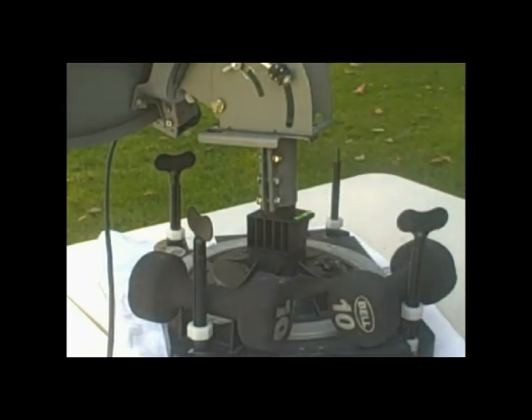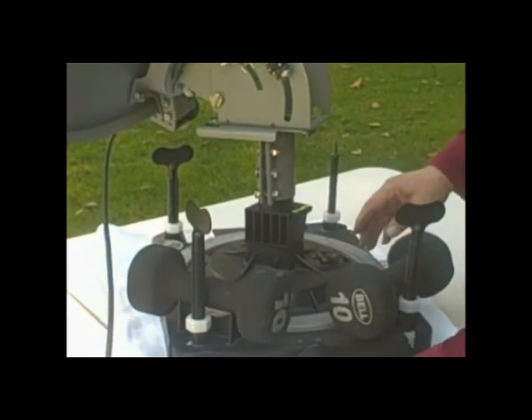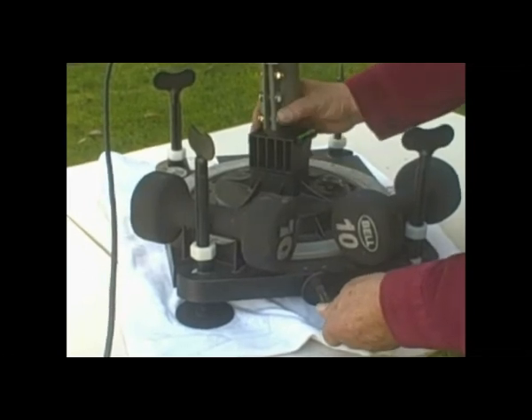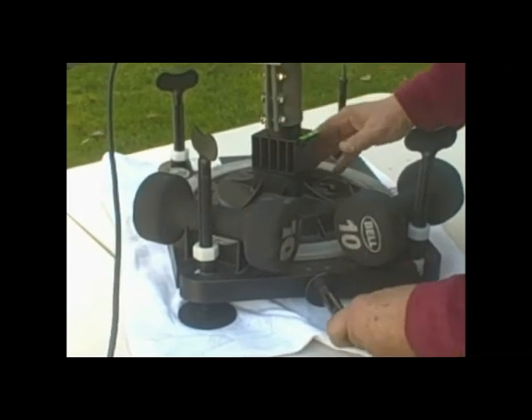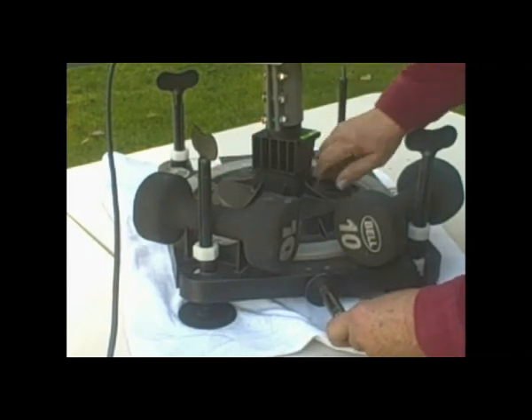To adjust this, you can put a half-inch socket — or 13 millimeters — on a breaker bar, and that will let you fine-tune it. We'll lock that down.